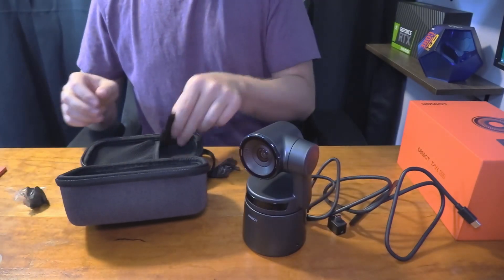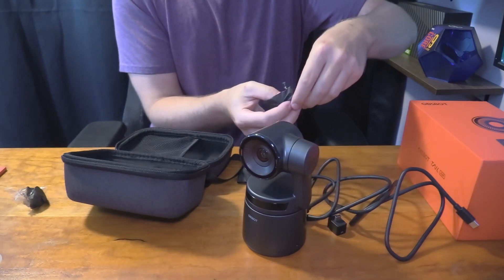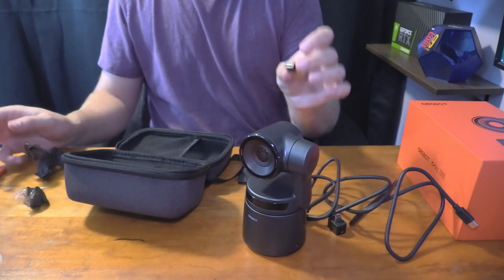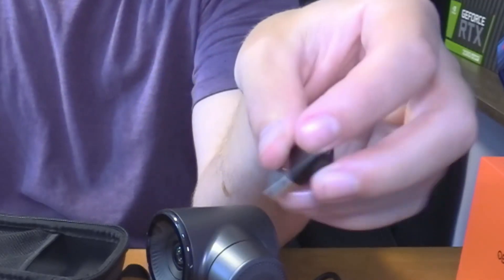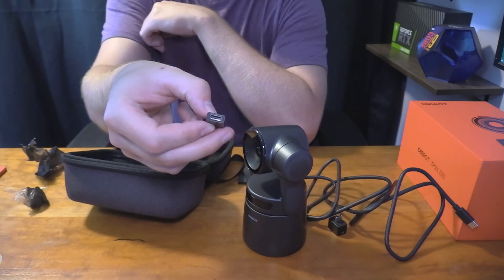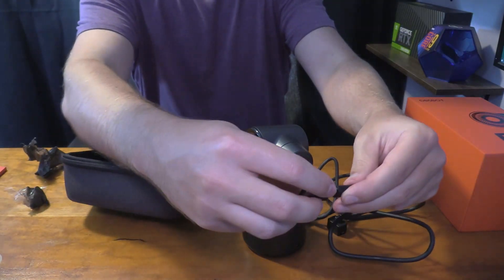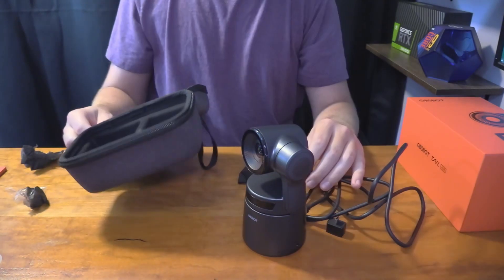The cool thing is they include an adapter — a USB-C to USB-A adapter — just in case you don't have any USB-C ports on your laptop or computer. You can plug this onto the end of it and then plug it into your computer. That way you can actually use it even if you don't have a USB-C port, which is pretty nice.